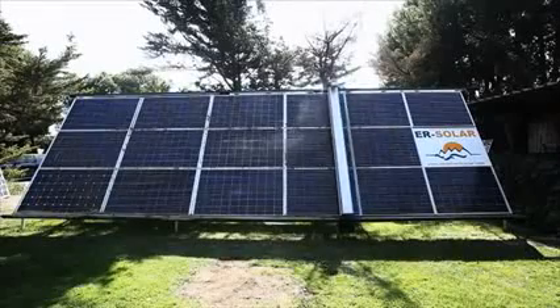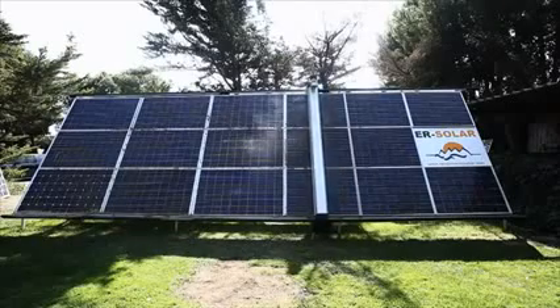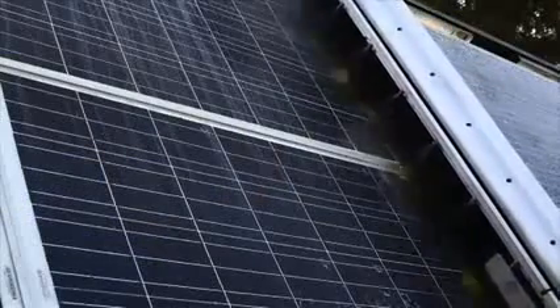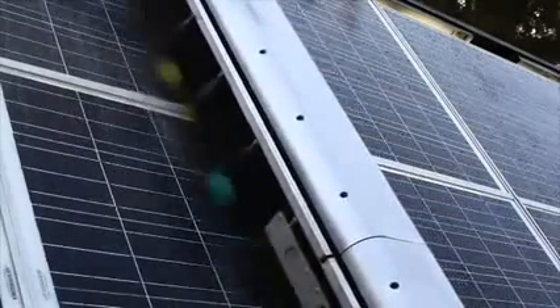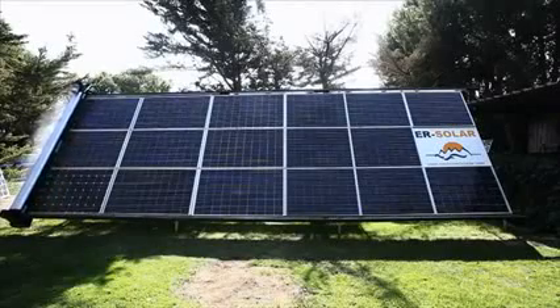Our equipment for cleaning solar panels achieves an effective and non-abrasive cleaning action with a uniform and automatic movement. Their displacement through guides fixed to the solar module, together with vaporized osmotized water and flat rotary brushes that are in continuous contact with the panel, turn the Z5, Z3 and Z1 into the ideal equipment for cleaning all types of solar panels.